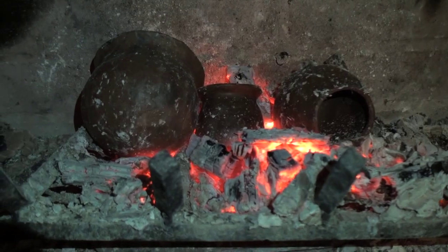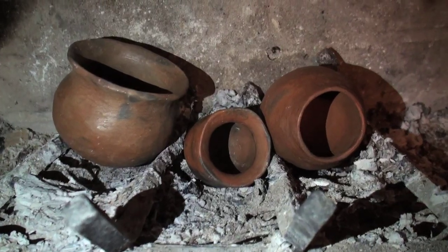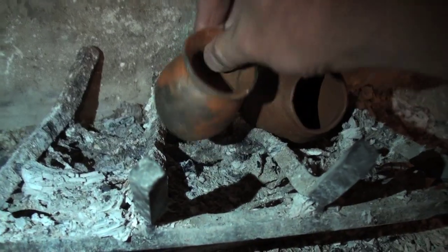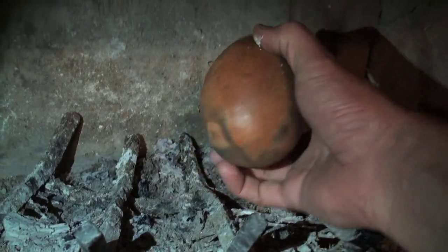I simply let the coals burn out, and then allow the pottery to cool. Once cooled to the touch, I remove the pottery from the fireplace. All three pots survived firing without a single crack.